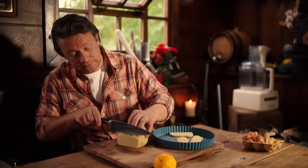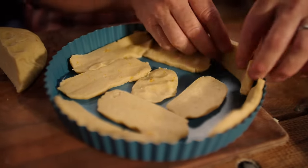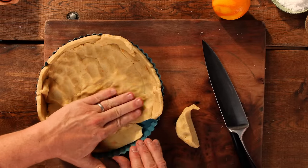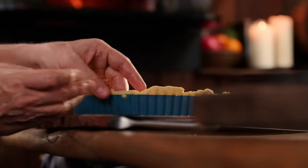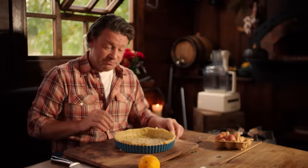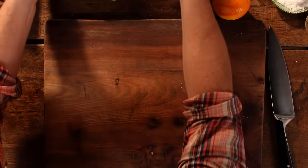Slice it about just under a centimetre thick — this is very simple. I'm just using my fingers to press out and join these little slices and push it up the edge. It might not be perfect but I like all the little notches and imperfections. I like the fact that we're not trimming off the edges. Super easy. I can smell the orange — it's going to be amazing.